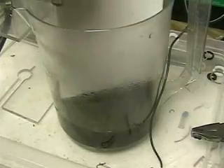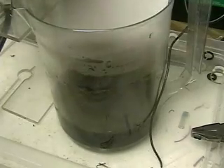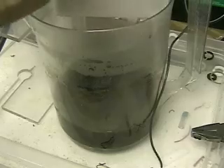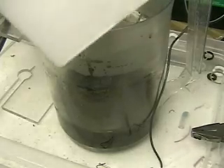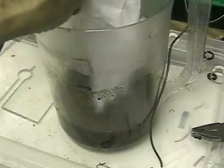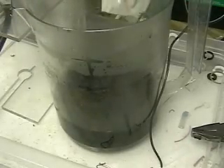As you can see, the conductivity of the electrolyte was impressive at this stage. We're showing you the consistency of the sludge that the salt produced. We'll put a piece of paper in there to see how much sludge gunks on it.